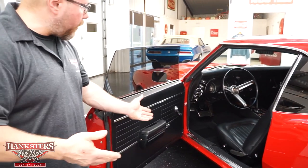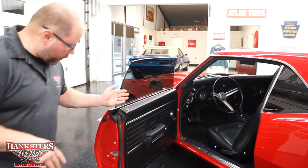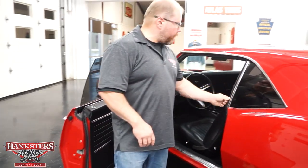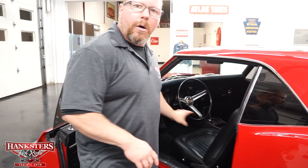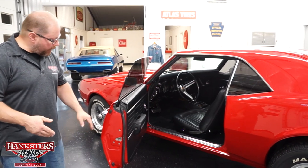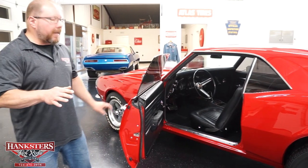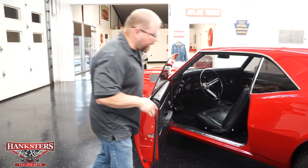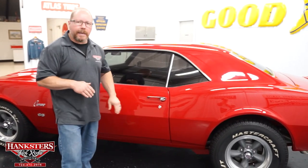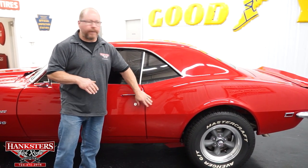The upholstery, carpeting, and door panels are all in really nice shape. Even your seals and weather stripping all the way around look like somebody put new ones in not too long ago — no rips or tears, so it's going to seal up from the outside elements very nicely. The door shuts nice and easy with a good solid thud, and everything lines up as far as elevations.